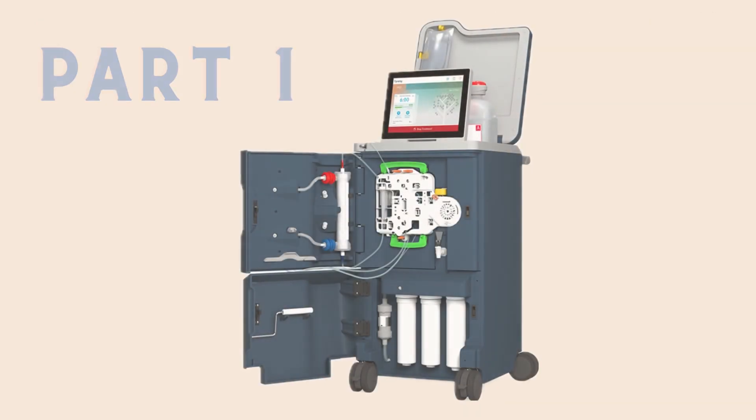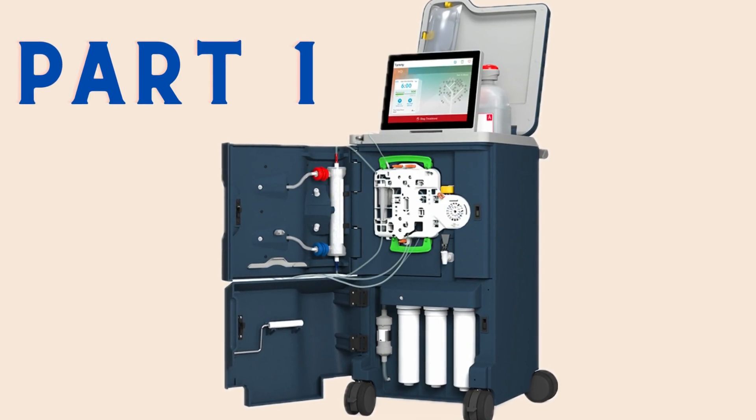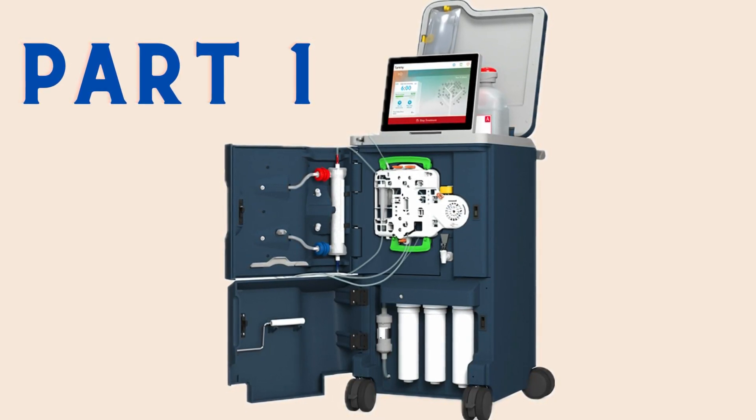We'll stop here for the setup of the Tableau machine — this is just part one, and we'll get into part two in another video. I just wanted you to see how simple it is. It's an added benefit to everyone who wants to do dialysis at home compared to what's currently on the market. The market is saturated with just one machine, but there are pros and cons to each, which we'll cover in another video. The pros of Tableau outweigh the cons compared to what the majority of patients are using. Thank you for tuning in to Your Dialysis Nurse. I'm Nicole, and I'll see you in the next video.